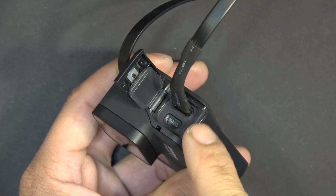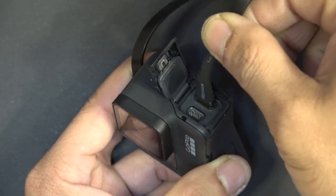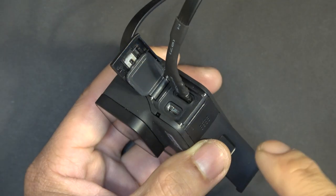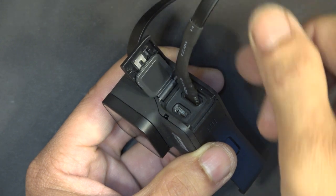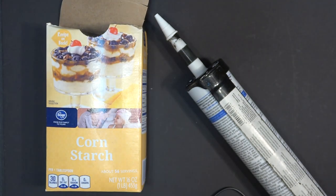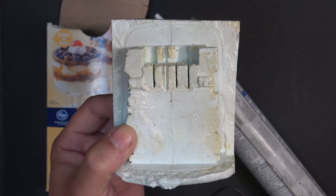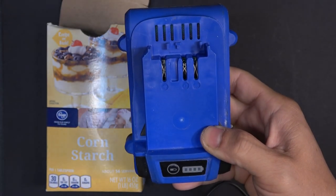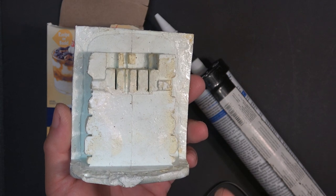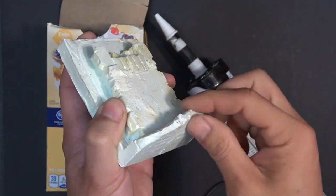The next thing is to make a support base for this connector because it's flopping around too much and could break. That support base will also help seal this area. For that I'm going to use my homemade synthetic rubber — made from silicone and cornstarch, a 50/50 mixture. This mold was made a couple of years back, and the end result is a rubber-like material that seals the weather really well.